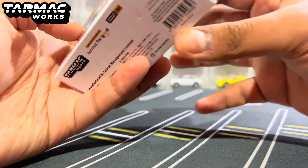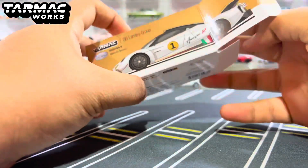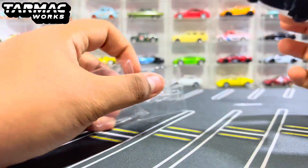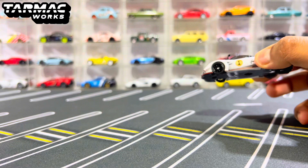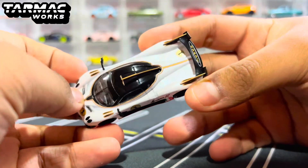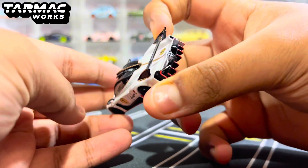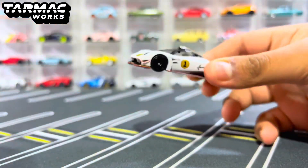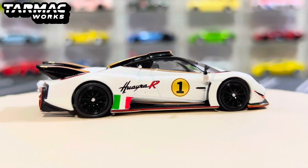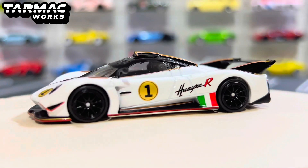Without further ado, let's go ahead and unbox the Pagani Huayra R. If I bring in the turntable, look at the detail of the car — very, very nice. Love the color, that is so nice. Just look at the trim of white and sort of goldish brown on that car, that is just wild. Here we have the Pagani Huayra R colored in Bianco Benny, as stated on the box. Just look how gorgeous this is.